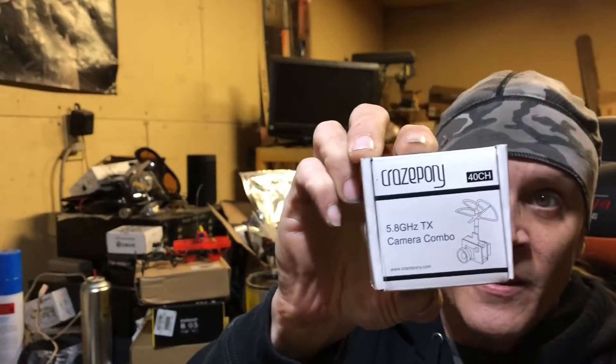Hello everybody and welcome to Turbo Reviews. I'm here to do a quick review on a really killer little micro FPV all-in-one camera and VTX called the Crazy Pony. It really seems to be an awesome little camera.